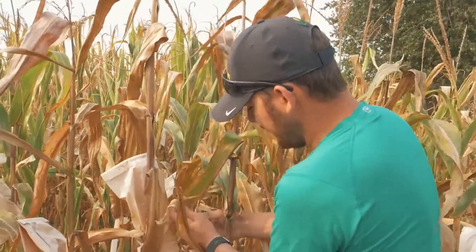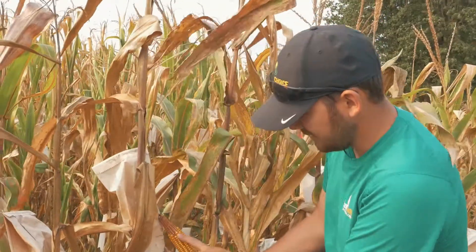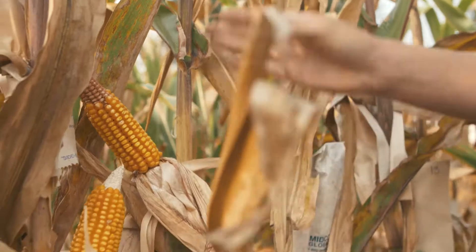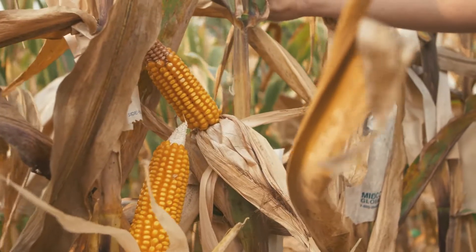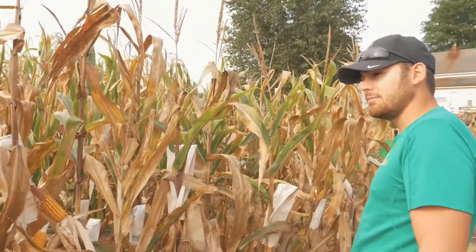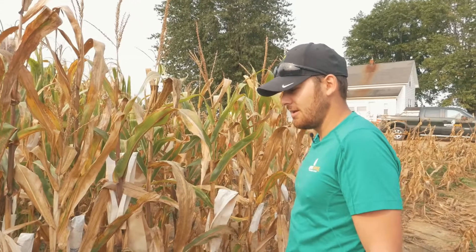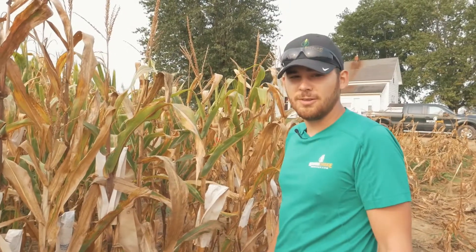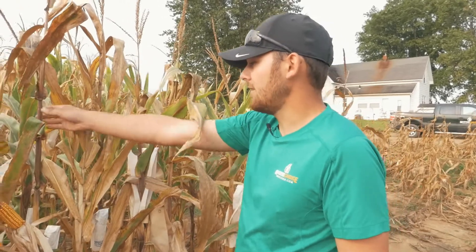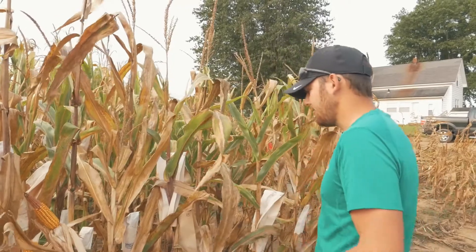Moving through here — this one has a little bit better stay green, has a red cob too, and a little higher ear placement. You can see the difference between the two even just on the plants. This one has some good health, maybe some good stay green, whereas this one doesn't as much and has a lower ear placement. What we've got to do out here is find that one or two that has both of those together — good stay green like in this plant and lower ear placement like in this plant with a white cob.